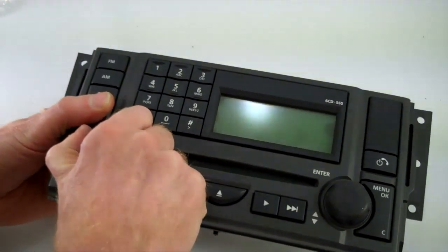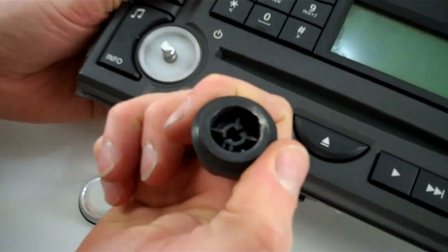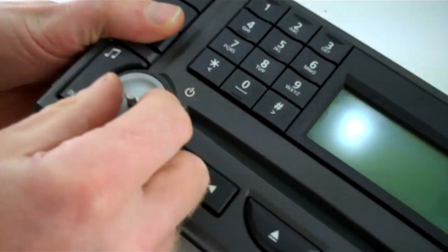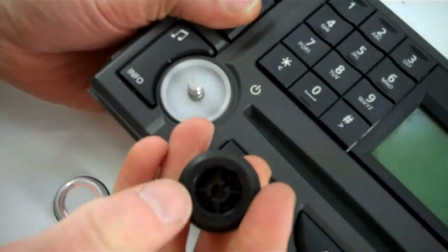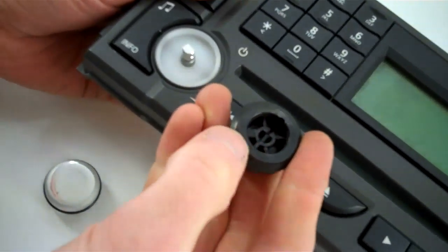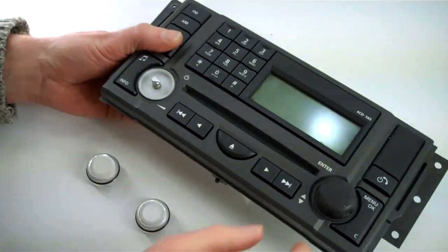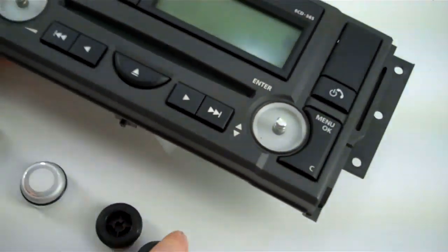Just grab the button and give it a good pull — they basically come off like that. Note that there's a flat section on the top of the shaft on the radio, and in the button there's a corresponding flat section at the top. Both buttons are the same — you just pull them off.